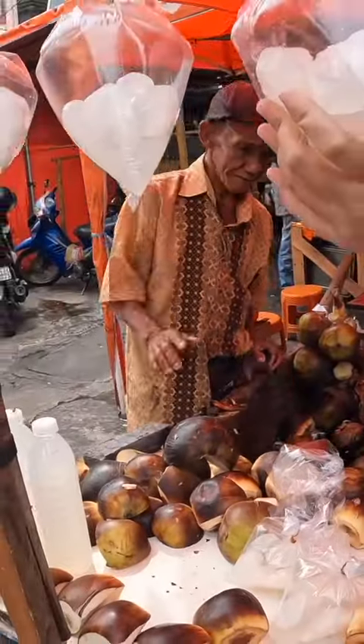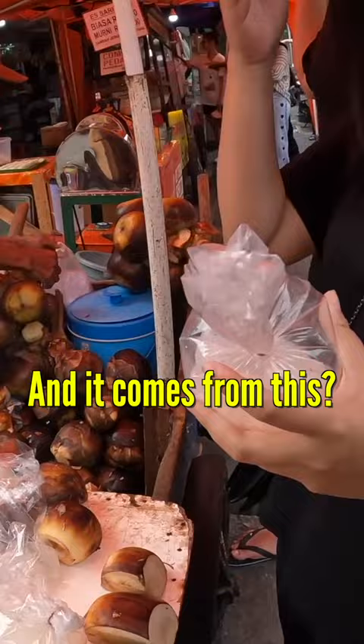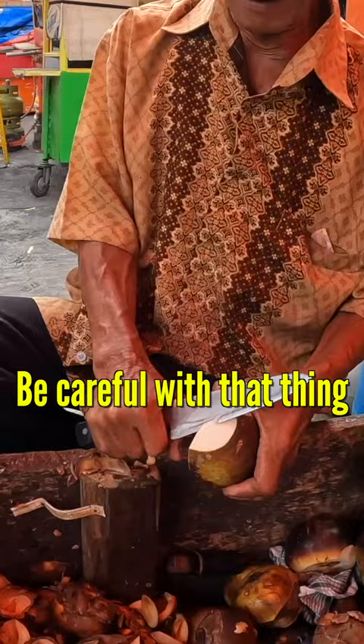Hello, what is this? Lontan? Is it good? Yes, it's fresh fruit and it comes from this. Oh awesome, oh wow, it slices it! Oh my god, be careful with that thing, it's very hard!